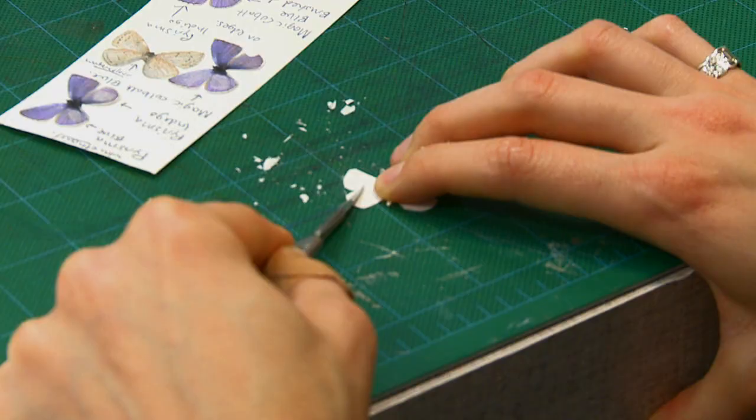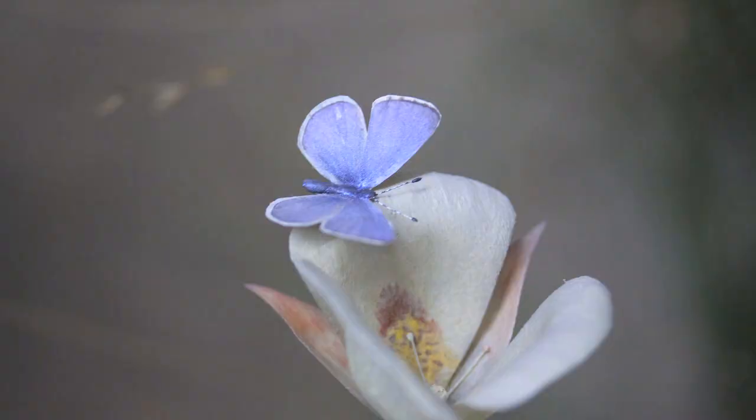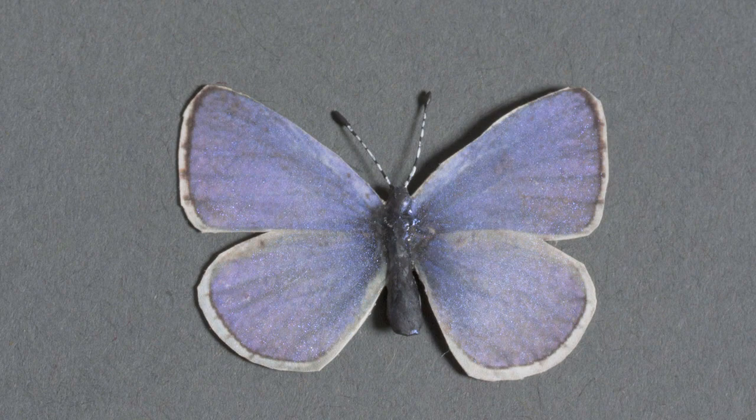I cut the butterflies out and basically thinned the paper using a scalpel blade. This would make the paper very, very wafer thin, which was important because how the butterfly was positioned in the diorama meant that you could see the underside and the top of the butterfly wing. I wanted to make sure that it was very thin and accurate.